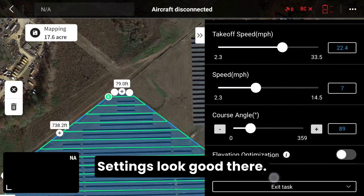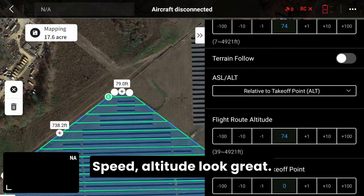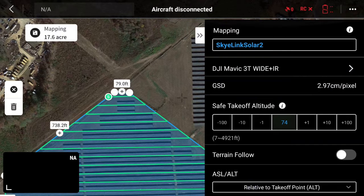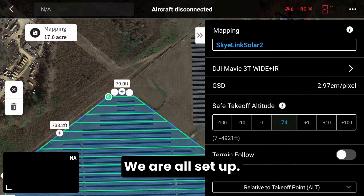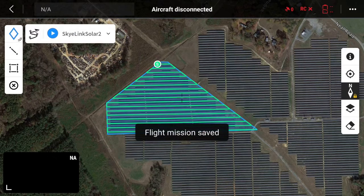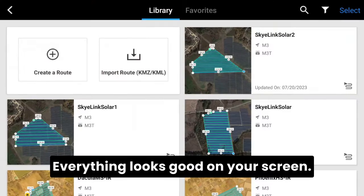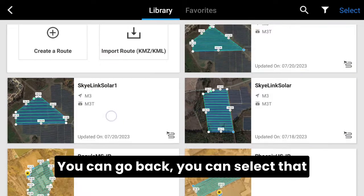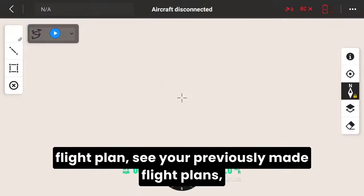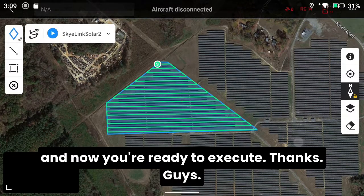Settings look good. Quick review — speed and altitude look great. We are all set up. Now go ahead and save this flight plan. Now you have the mission flight plan saved. Everything looks good on your screen. You can go back, select that flight plan, see your previously made flight plans, and now you're ready to execute. Thanks guys.